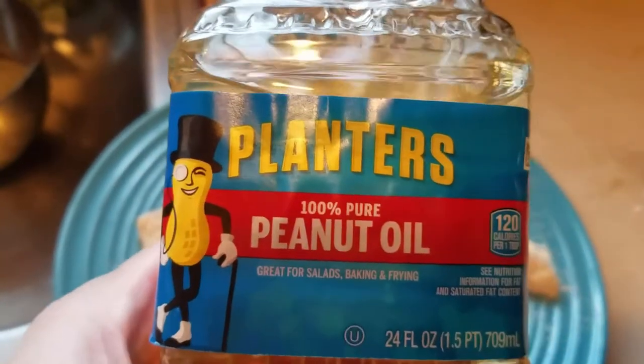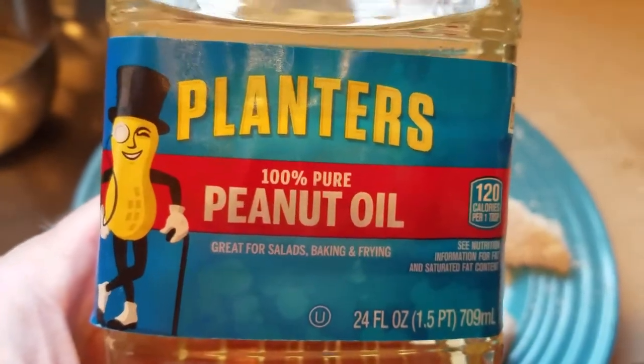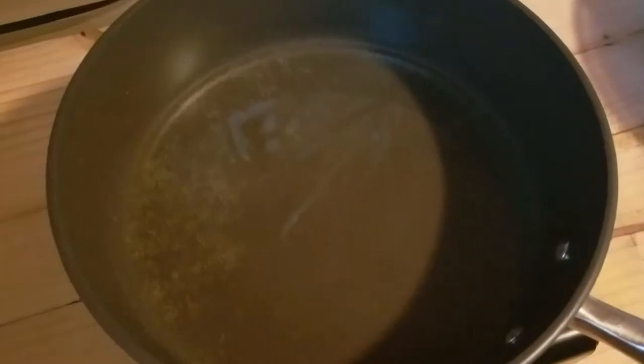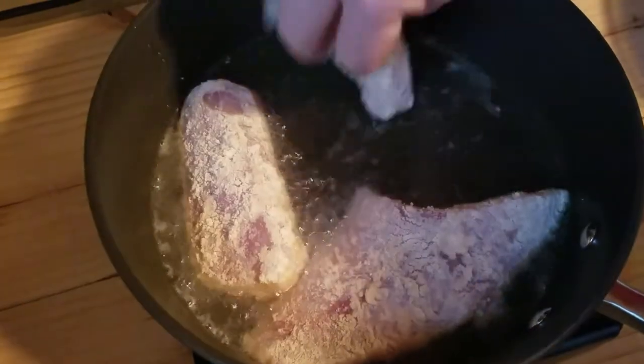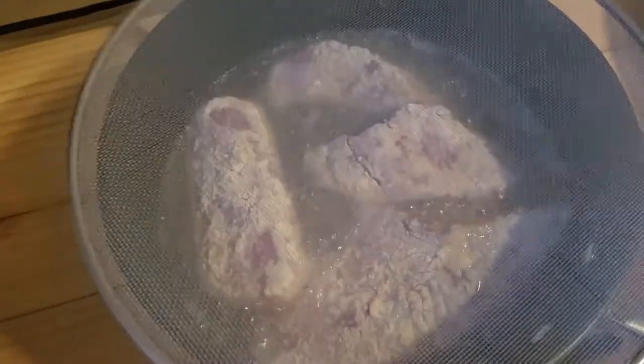For this walleye, here's what we're using — peanut oil. Shore Lunch recommends peanut oil; it gives it more flavor. We're going to pan fry it over here in a pan, so I have enough oil to cover half the fillet. That's getting hot right now. Walleye goes in, and we put a little screen over it — three minutes a side.